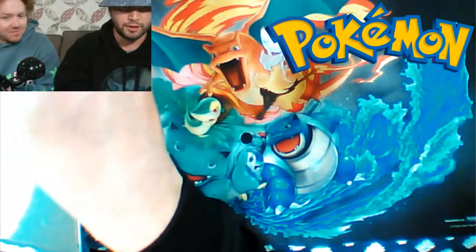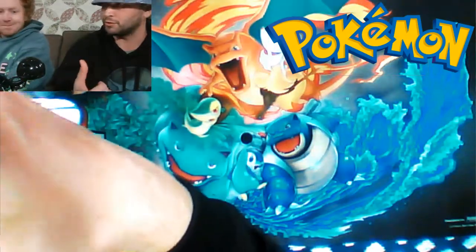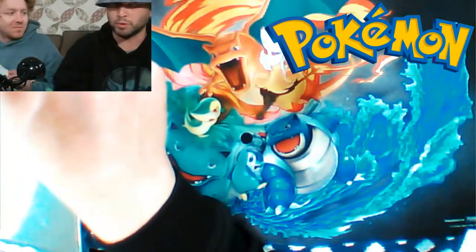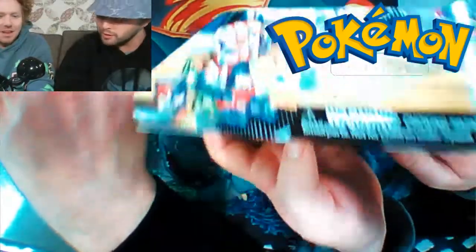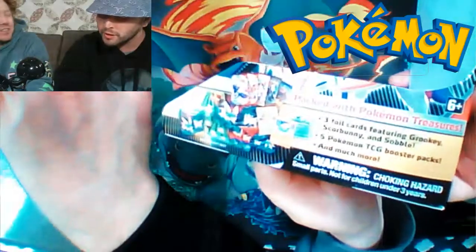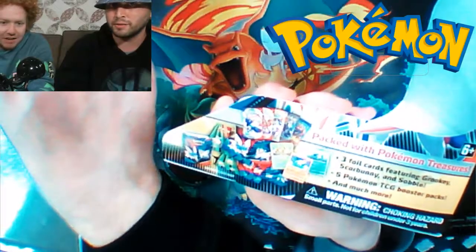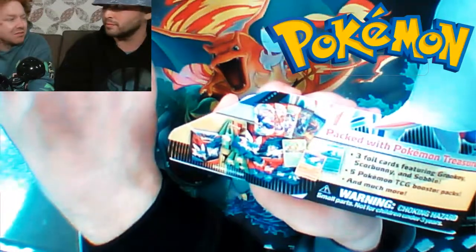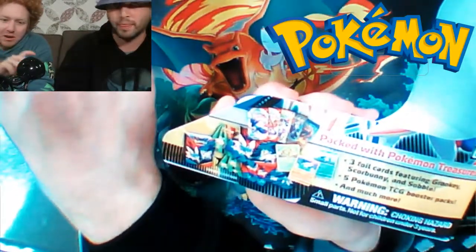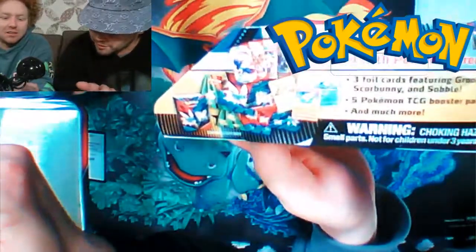General Mills is doing a promotion so there's going to be Pokemon cards in cereal boxes — keep your eyes out for that. I picked up one of the Pokemon cereal boxes but it doesn't have any cards in it. It's going to be like Cinnamon Toast Crunch and similar cereals that have the banner on the box.